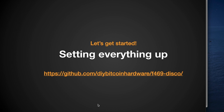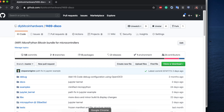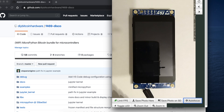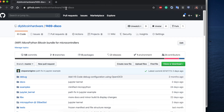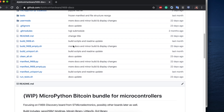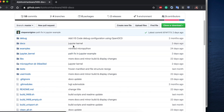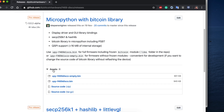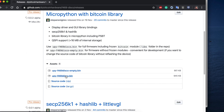Let's set everything up. I have my hardware board here. First we need to upload the firmware, so we need MicroPython running on it. We can go to this GitHub repository at diy-bitcoin-hardware/f469-disco. You can clone it and compile it, or go to the releases and look at the binaries. There are two binaries: one is empty and another is not empty.